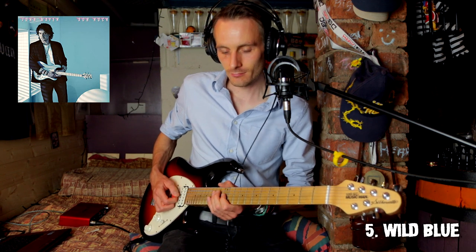Hope I'm not ruining it by playing over the song. But yeah, nice. Very good.